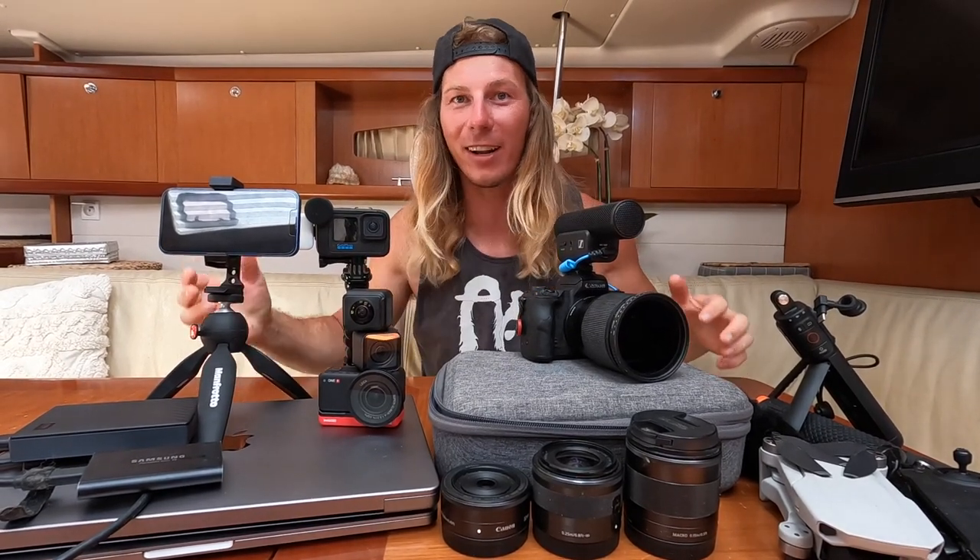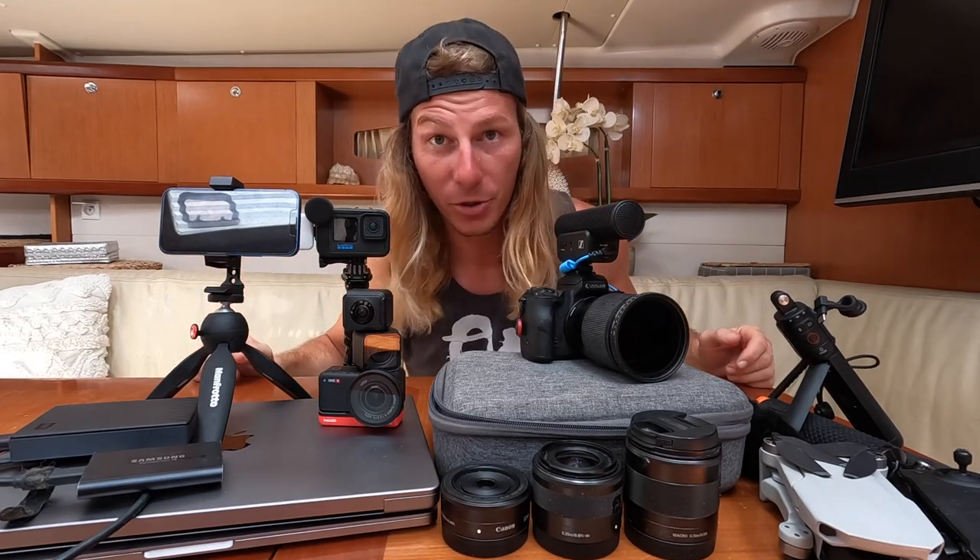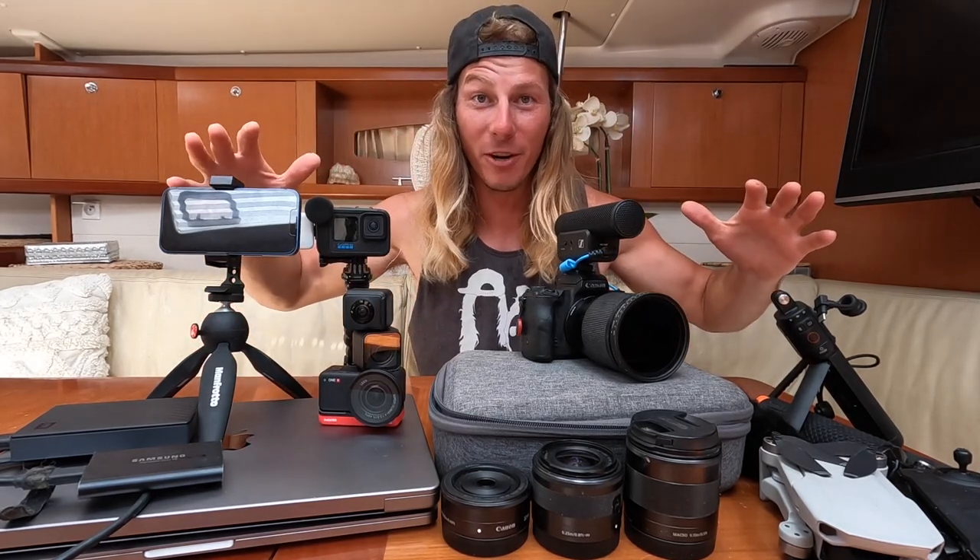Hey guys, it's Ryan here from the YouTube channel Sailing Sunday. We've been sailing around the world filming on YouTube for three years now. I'm going to take you through all the camera equipment that we use and give you all the pros and cons — just a real honest review. If you're looking to start your YouTube channel and want to purchase some new cameras, this is the video for you.